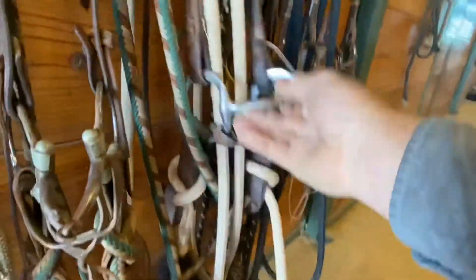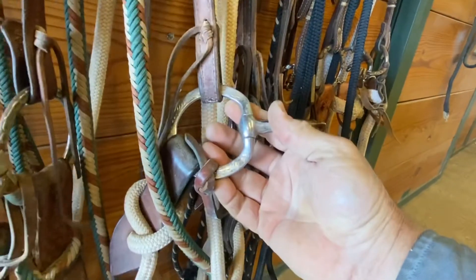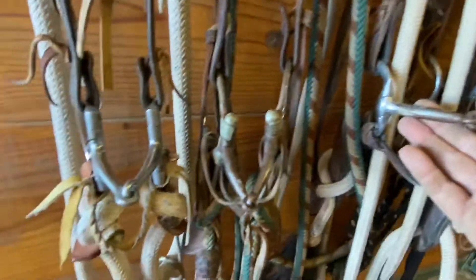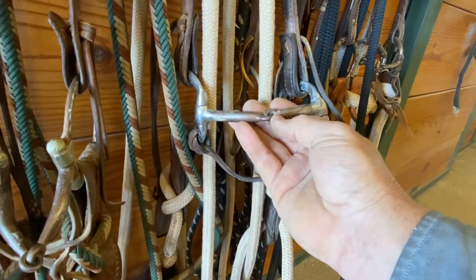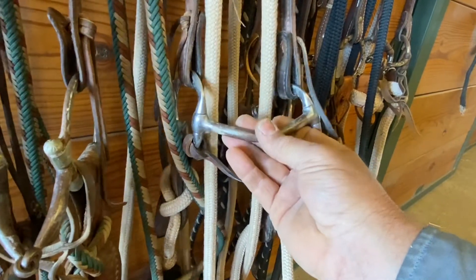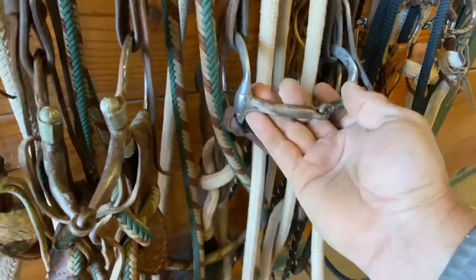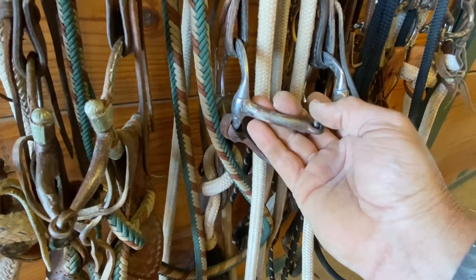This next snaffle bit is also a D-ring, western D-ring. It has a thick mouthpiece on it — same principle as those other two, but this has a thicker mouthpiece. It does not taper down in the middle; it stays the same size. You get a little more tongue pressure here with not as much bite, and that works really good with horses that work off bar pressure and don't need as much tongue pressure.